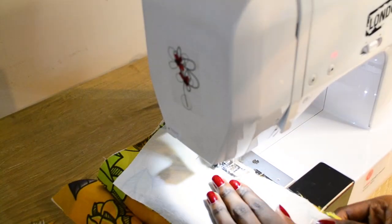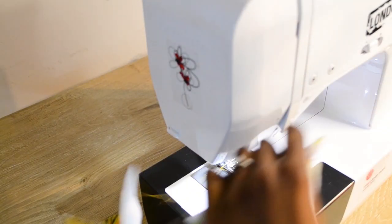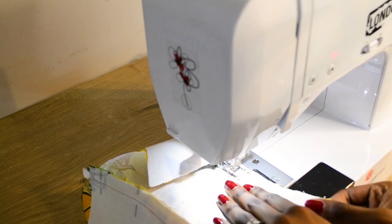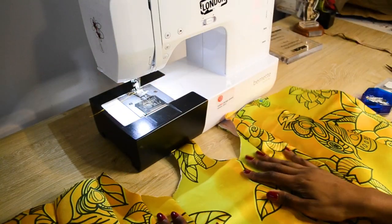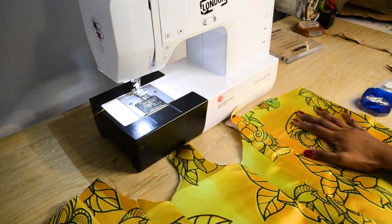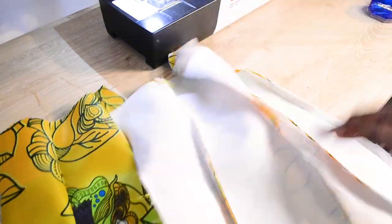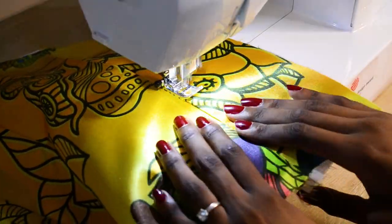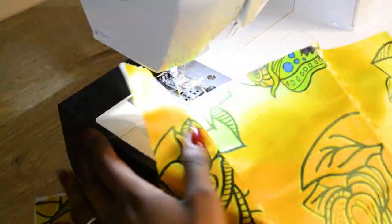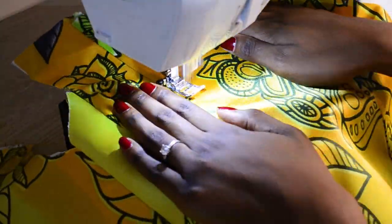So I used a 2.5 length stitch and went along my seam allowance which is 1.5. Just make sure everything is neat and nothing gets caught. Then basically just iron all of your seams flat. I iron my seams in the direction of center back from the center front, so I can top stitch my seams flat and create cages for the boning to slide through.